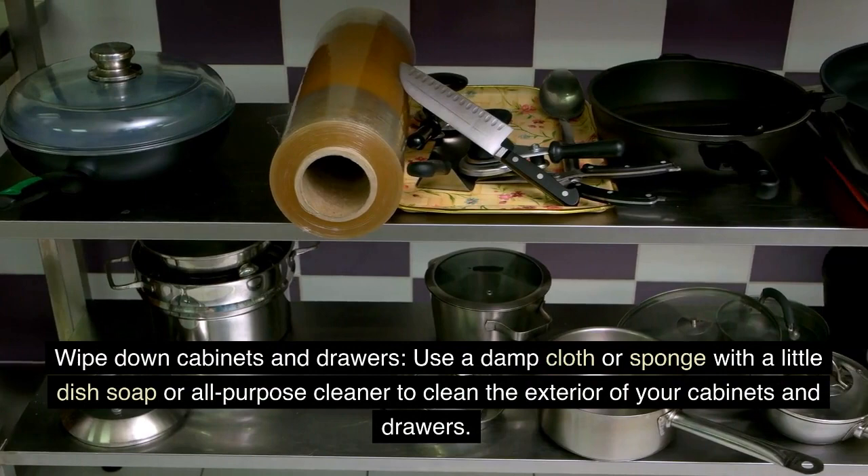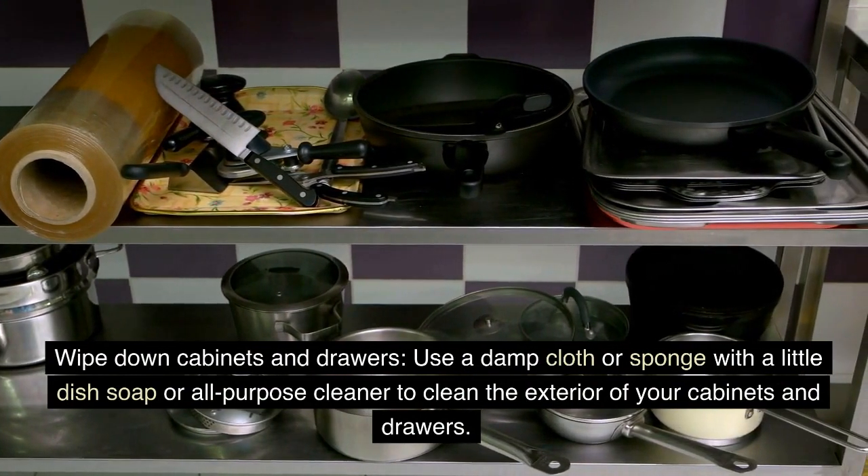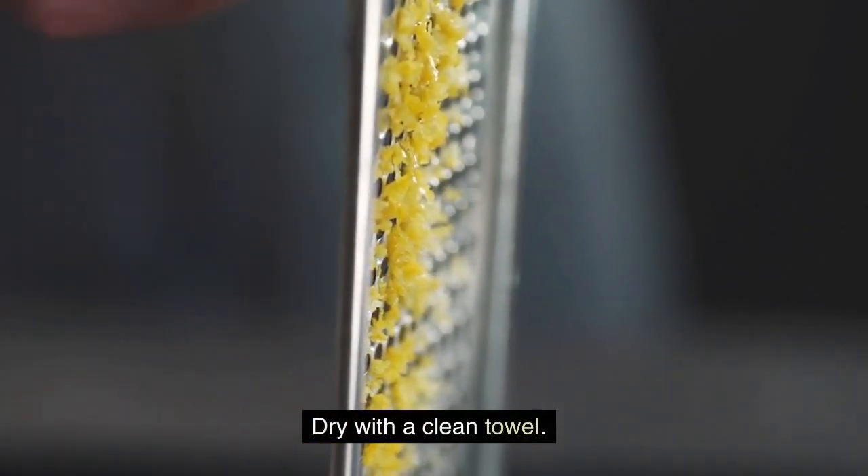Wipe down cabinets and drawers. Use a damp cloth or sponge with a little dish soap or all-purpose cleaner to clean the exterior of your cabinets and drawers. Dry with a clean towel.